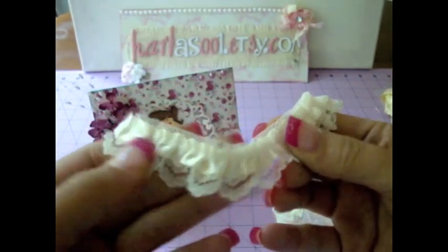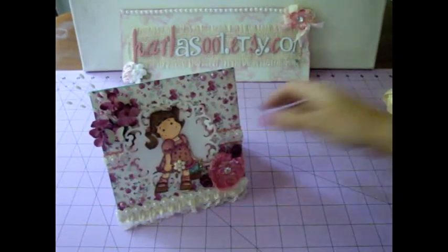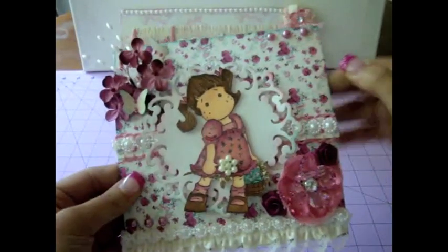This is seriously one of my favorite cards so far — really really gorgeous. I put the lace on the bottom there. Take a look at the front page.